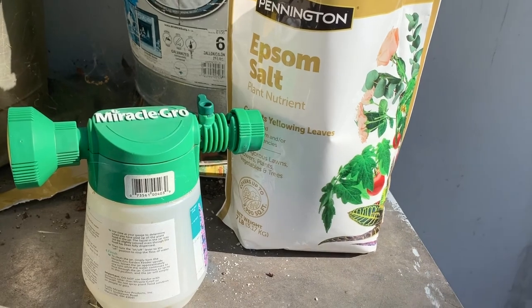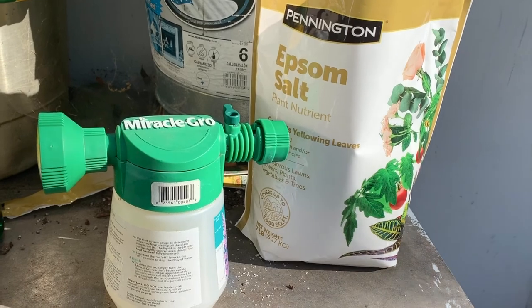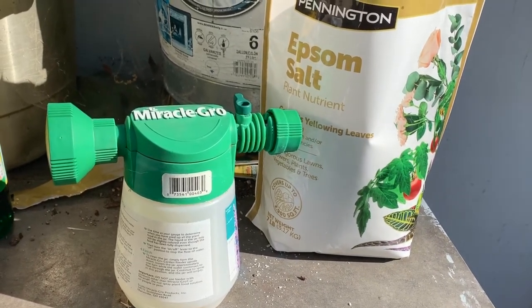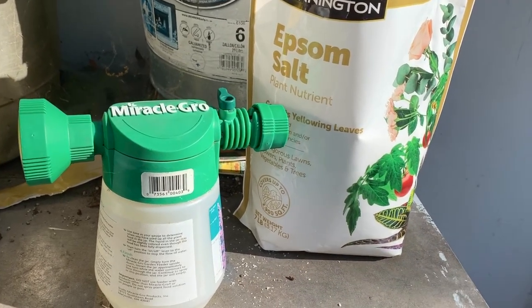It will help your plants absorb more minerals, it prevents leaf curl or helps with it — lots of different things. A lot of people put it in a watering can and sprinkle it on their plants.